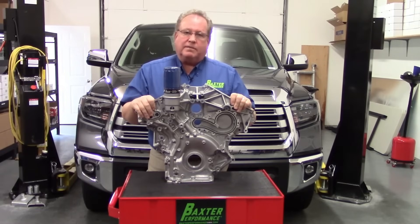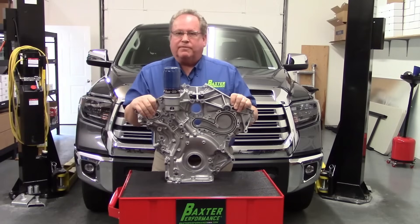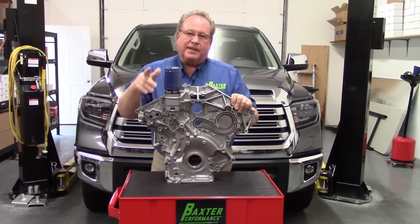Be sure to check us out at BaxterPerformanceUSA.com. I'm Kevin with Baxter Performance Oil System Solutions — thanks for watching.